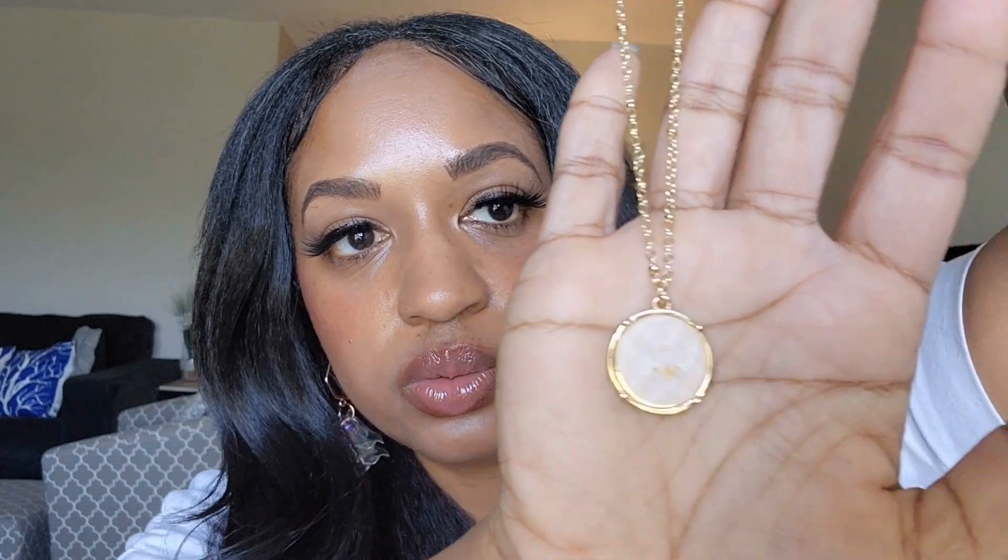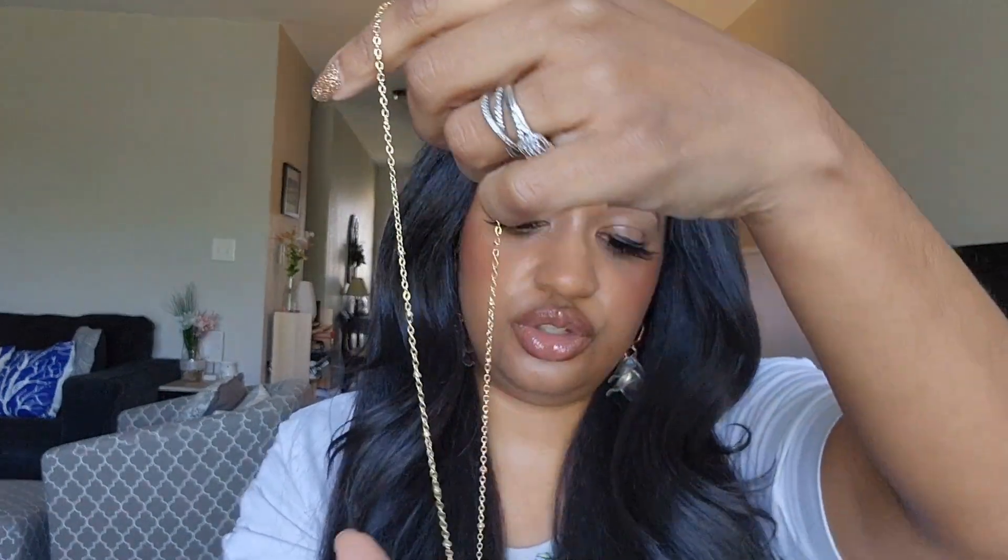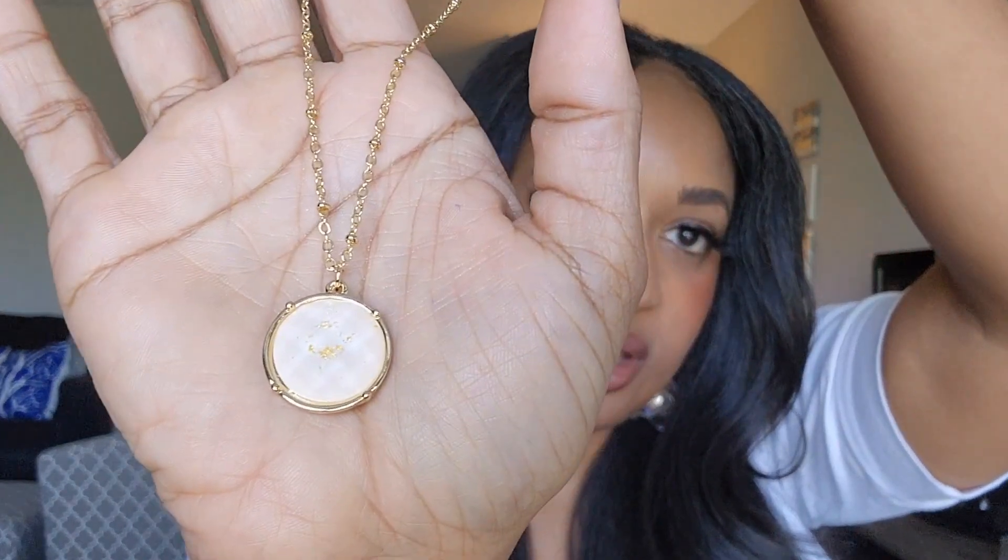Everything is packaged so nicely, and honestly this is definitely something I would have chosen for myself. I'm really loving this — this is so me. I didn't have to fill out any kind of survey or anything, but it's gold. Here is the stone — it looks kind of rose, kind of a pale pink with a gold accent in the middle. I'm really loving this. I totally would wear this. And then there are earrings to match!